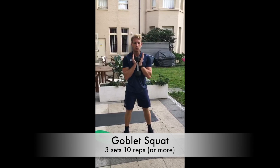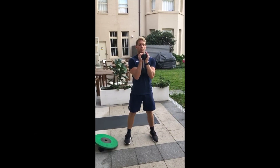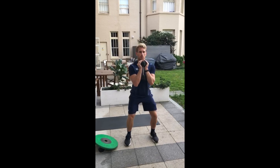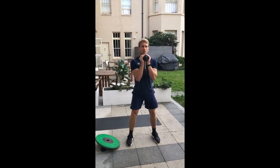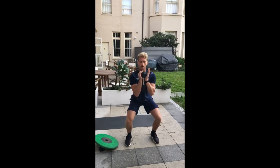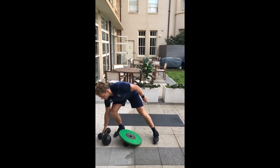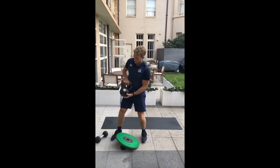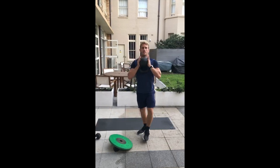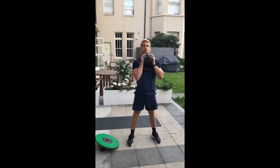Next up we're going the goblet squat, lining your heels and toes up, holding a weight — if you've got a dumbbell that's ideal. Down and up, holding it nice and tight to your chest, your elbows come in between your knees. If you don't have a dumbbell you could use a kettlebell, holding it upside down — same again, elbows nice and tight, driving through the heels.